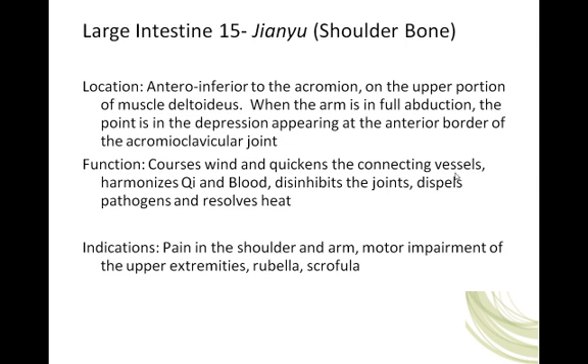The functions of Large Intestine 15, Jian Yu: courses wind and quickens the connecting vessels, harmonizes Qi and blood, disinhibits the joints — can you think of a specific joint? The shoulder. It dispels pathogens and resolves heat. Indications include pain in the shoulder and arm, motor impairment of the upper extremity, rubella, and scrofula — dealing with opening up the area below the neck and movement in the lymphatic nodes and passageways. Large Intestine 15 is a great point for shoulder problems.